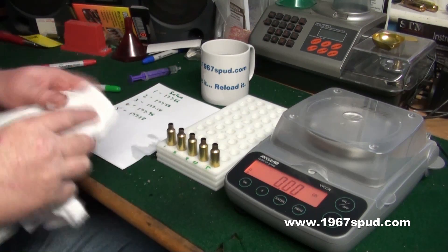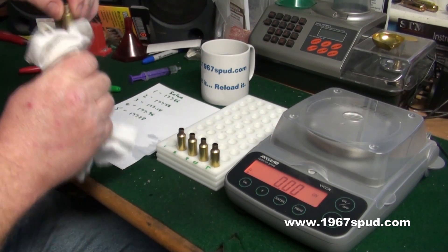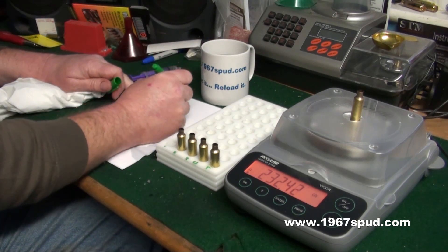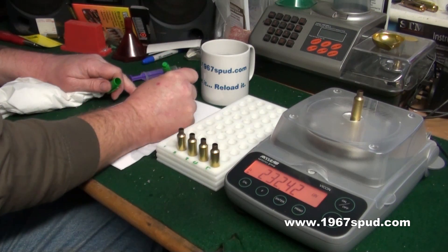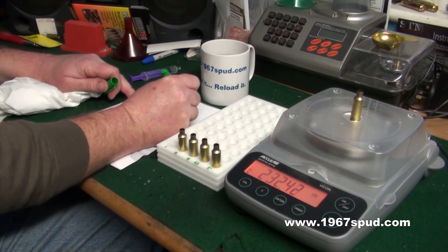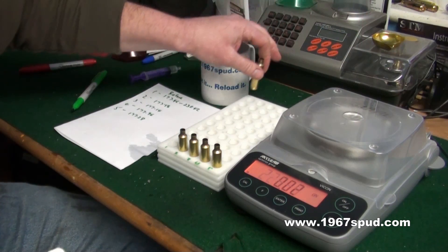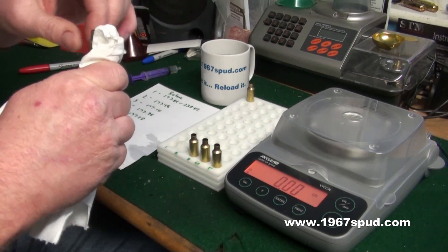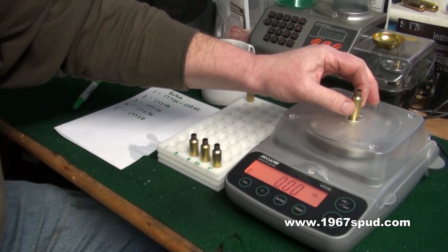I've got some tissue here. What I'll do is take each one out, dab it off on the outside so it's nice and dry, put it back on the scale and take the measurement. So we've got the first one — 177 — so you can see there's roughly 58 in there. We'll put a line and put 232.42. Make sure they're full and dry on the outside.